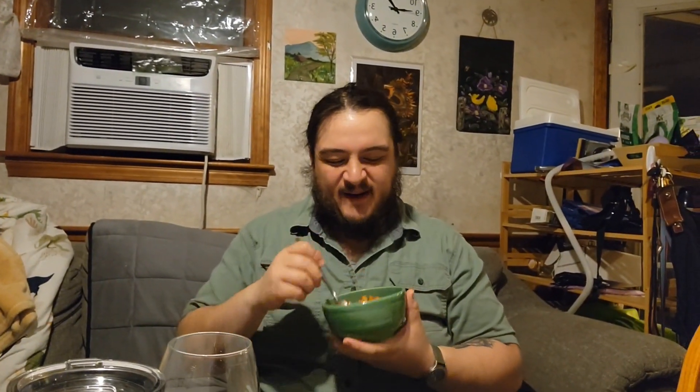Hey guys, so here we are at the table. I've got my guinaling with rice. Oh, it's so steamy hot. Hope I don't burn my mouth. We're gonna give it a try.